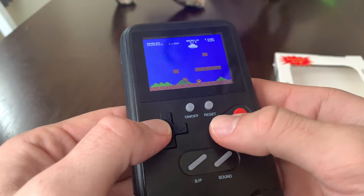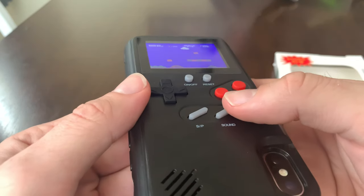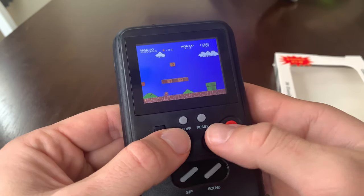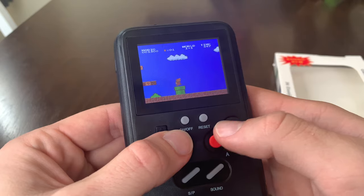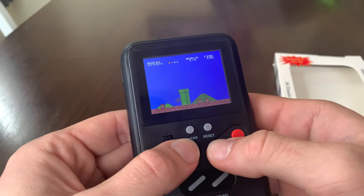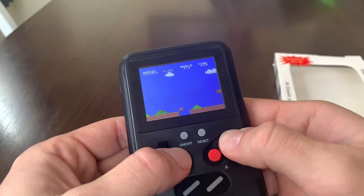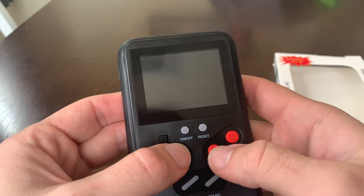Yeah, the controls, I think, are reversed. I'm going to turn that. The controls are definitely reversed. And it looks pretty good — it looks really good on this camera. But it's actually not really that dark. Yeah, the buttons are reversed here. Very interesting. So it's actually a little awkward, but yeah, there's Mario.